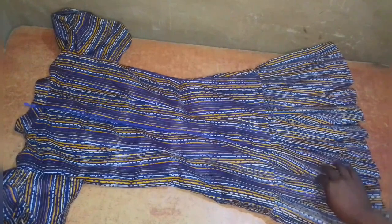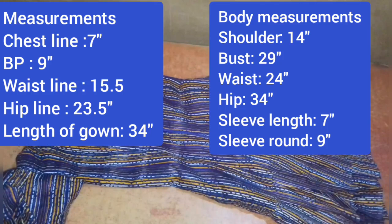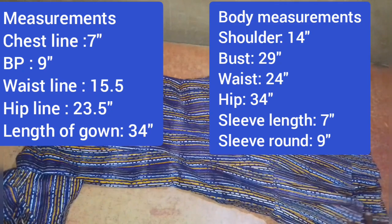Hello and welcome back to my channel. Thank you for stopping by today. If this is your first time checking out my videos, you're highly welcome — please subscribe if you're yet to subscribe and also give this video a thumbs up. In today's tutorial I'm showing you how to make the dress on the thumbnail: a short dress.